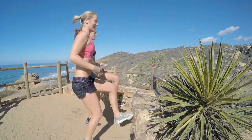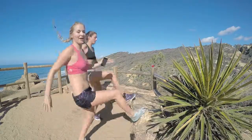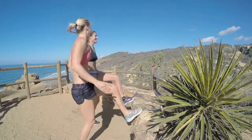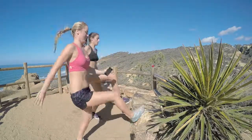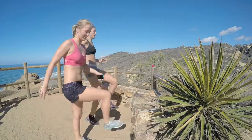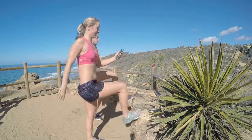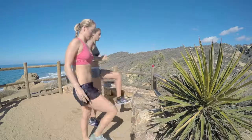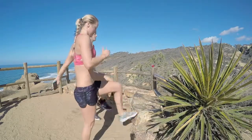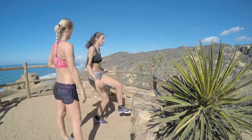Keeping her core tight and contracted. Halfway. If you want lower intensity, you can just tap, tap, tap. You're almost done. Last 10. And three, two, one — rest! Get the heart rate up, it's a good workout.